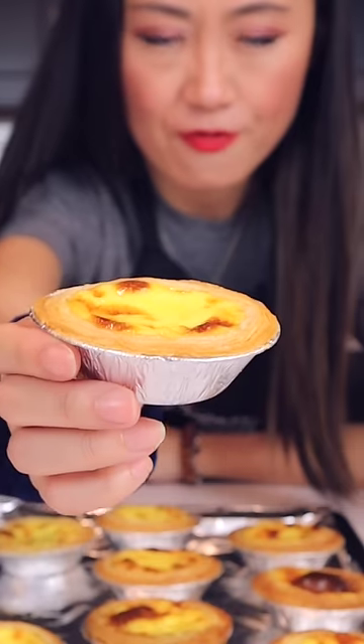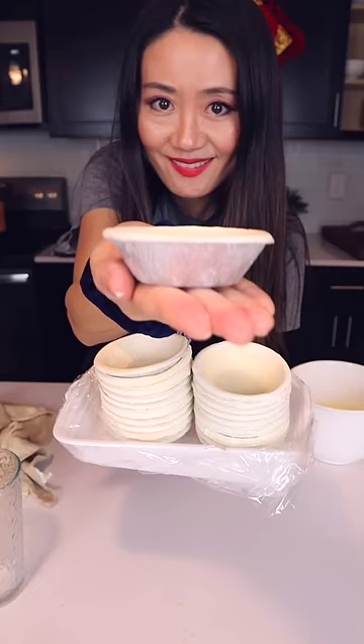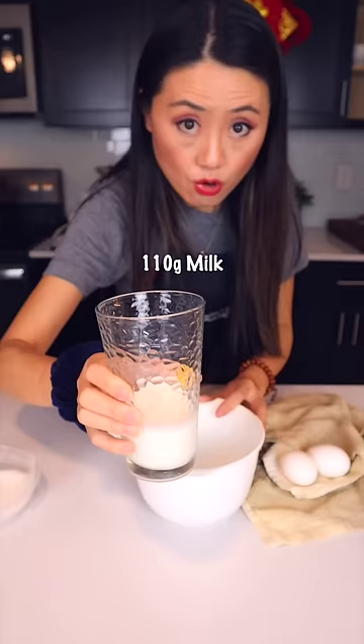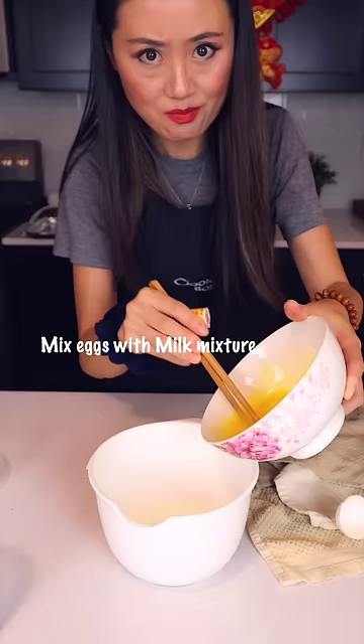Hello! One of my favorite dim sum desserts. First, get some of those tart shells at an Asian market. You only need five minutes to put the custard filling together: milk, sugar, eggs, and heavy cream.